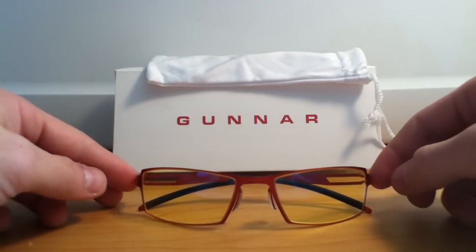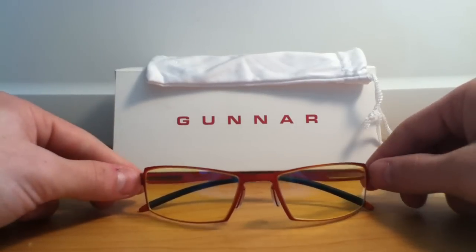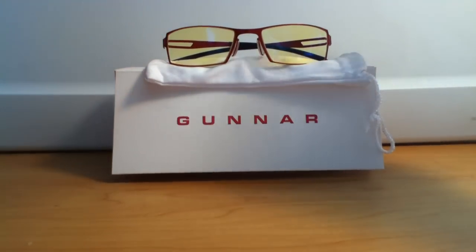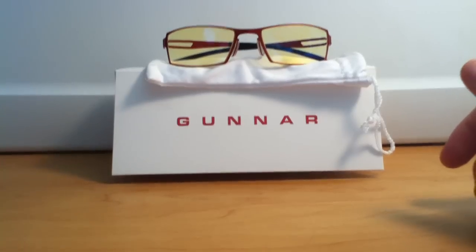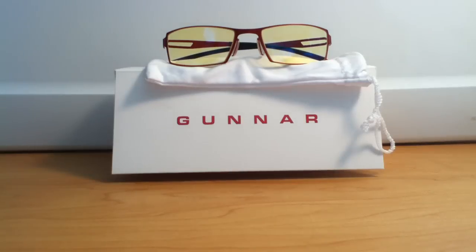I can honestly say these really do work. I was a little skeptical at first — my eyes even hurt a little bit once I got them and was using them, they were actually hurting more than helping. But after about a day they really did start to feel a lot better. I have noticed my eyes not feeling so dried out or tired or stressed.